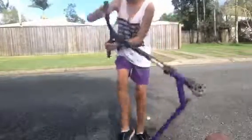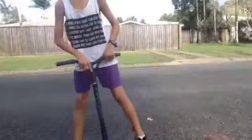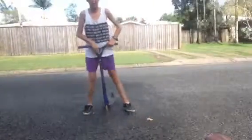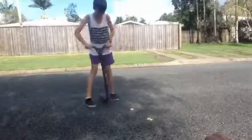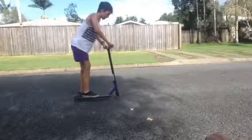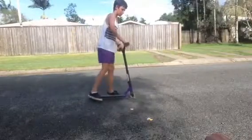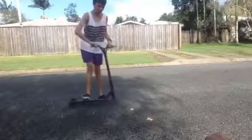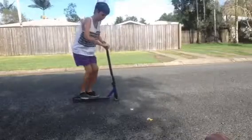And you can do a bar spin. Now let's do the no footer. To practice the no footer, first you need to practice just jumping — not actually jumping, just with your deck coming up. Once you get good at that, practice taking your feet to the sides while doing it.